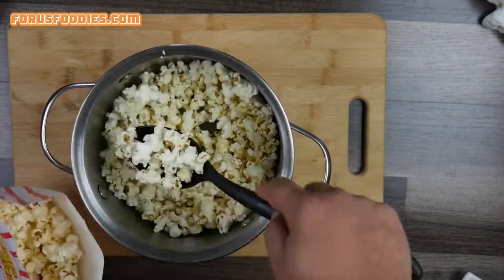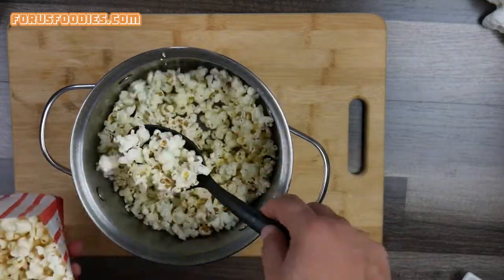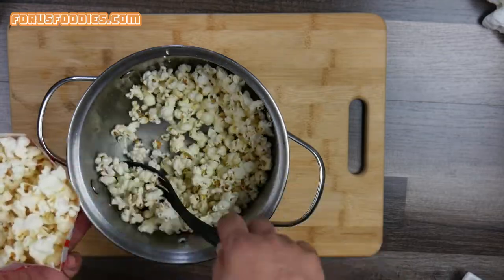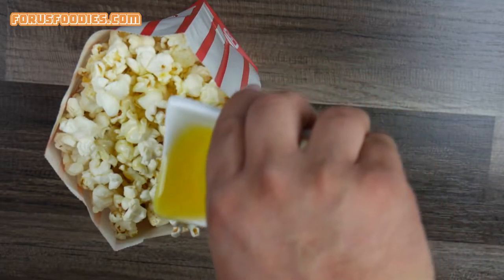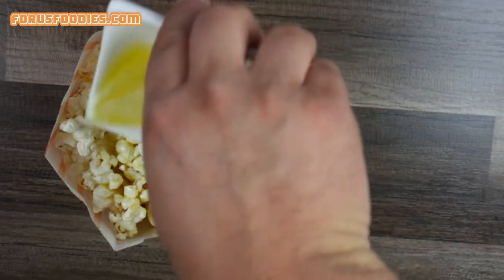I got these little popcorn bags from the store — they had popcorn and I grabbed a few extra bags. After that's done, go ahead and melt some butter, pour it over your popcorn, and serve.